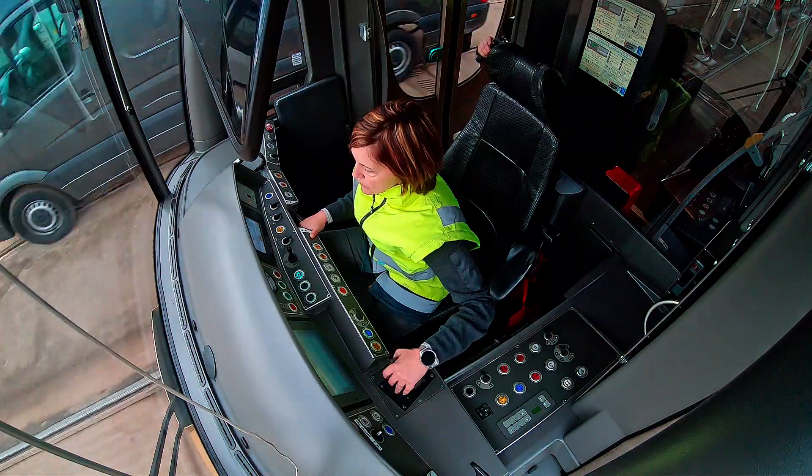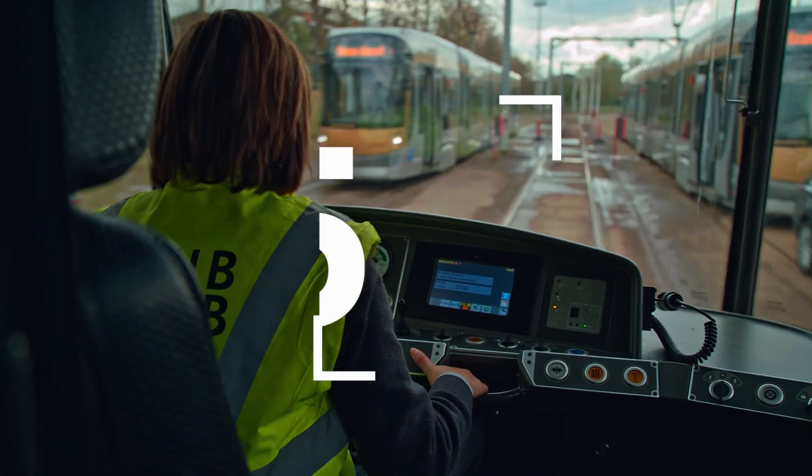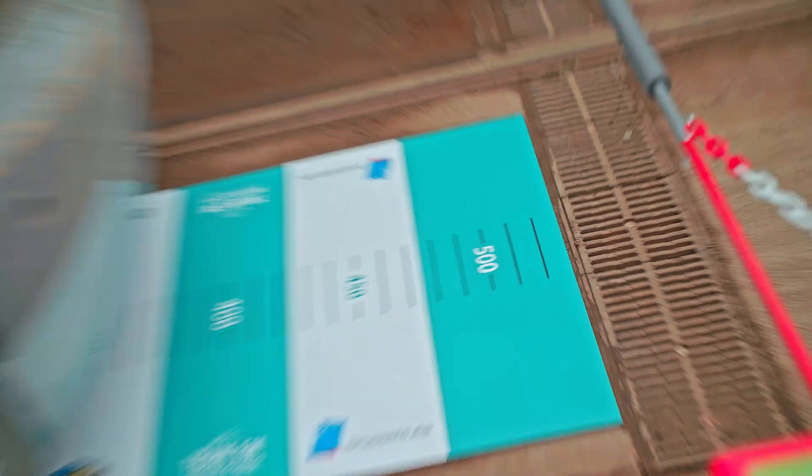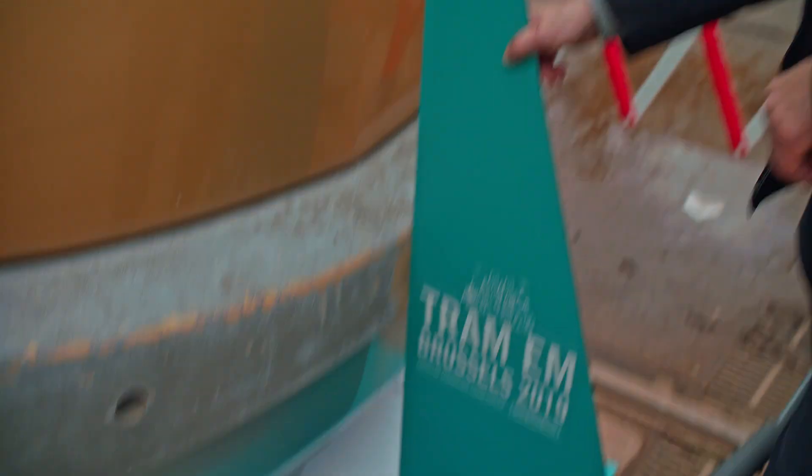When the tram is past the brake sign, the driver decides to brake. There are two kinds of brakes: the emergency brake or the dead man's brake. Keep in mind, do not touch the barrier. Finally, we measure the distance to the barrier.